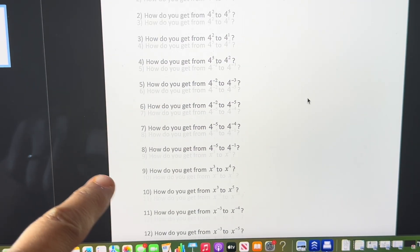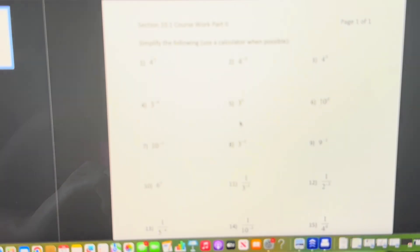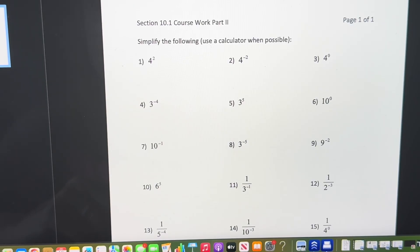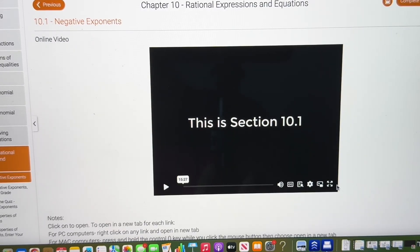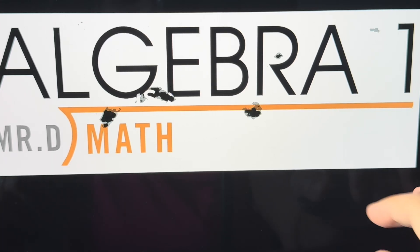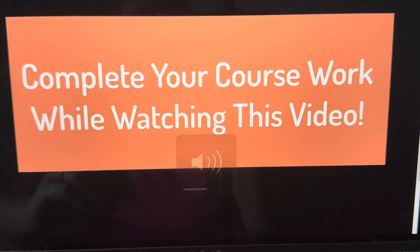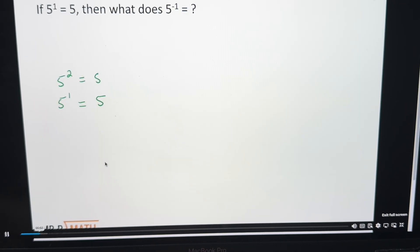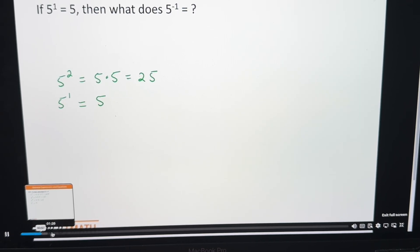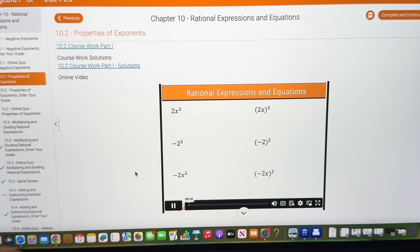Let's go in a little further here — we'll go to rational expressions and equations. So we have part one of the coursework, which has a bit more to it, and then we also have part two with more coursework to complete. Once they have that, they go to the actual video, which you can enter full screen. Then you have the video for the lesson your child is on — and you can see Mr. D teaching, for example, covering rational expressions.